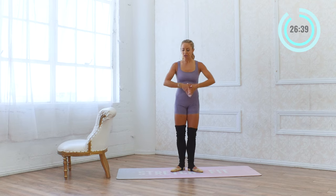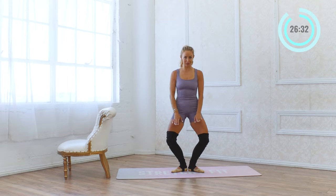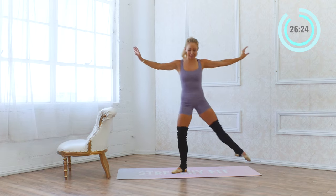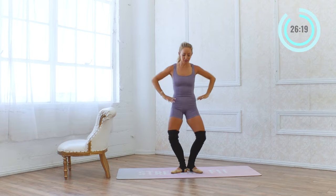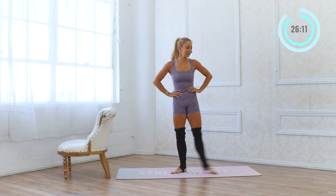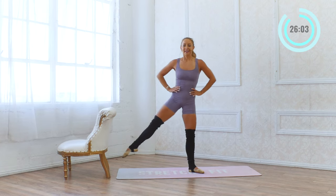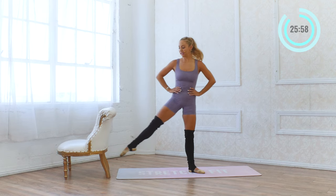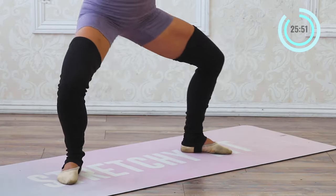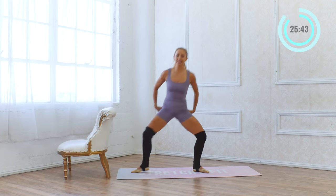Now we're going to go into second to first, second to first. That just means you're going to slide out into a second position, come back into your first position plie, second position plie, first position plie. This is a cardio class, but low impact. You're going to get that heart rate up and it's starting right here. If it's too much with the arms, just bring them here and focus on the legs. I'm already starting to get breathless — I love this because my heart rate is going up. Nice, slow, controlled movements.